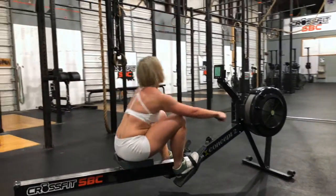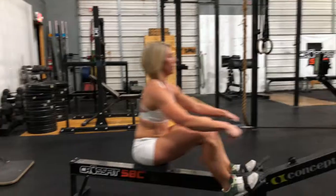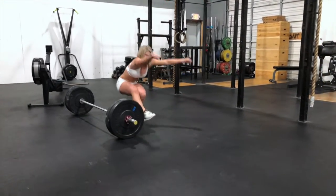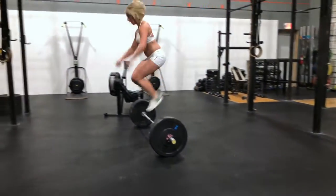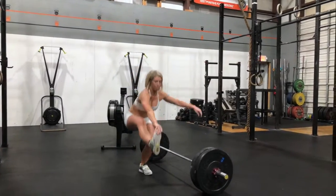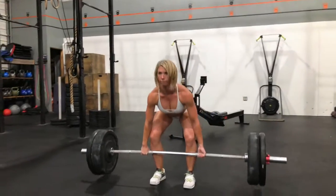At start, the athlete will sprint to their rower and row 50 calories for men and 40 calories for women. When the counter reaches zero, they proceed to the 40 alternating bar over pistols, which require a jump over a bar after every two repetitions. Lastly, 30 deadlifts are performed before sprinting to the finish line.